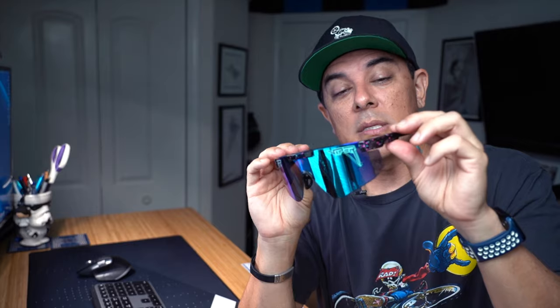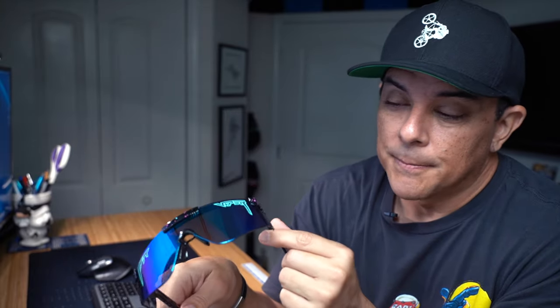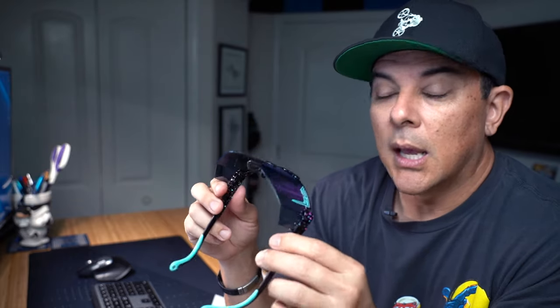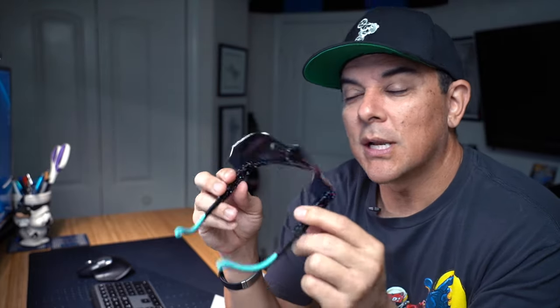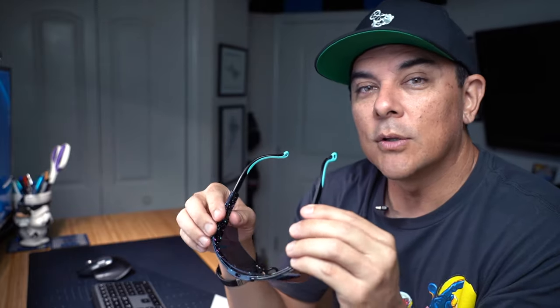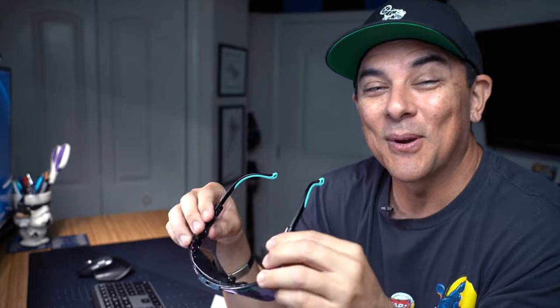That, to me, is what makes the Pit Vipers stand out from the rest. They're cool as hell looking. I definitely feel like I need to be in an 80s t-shirt with neon colors. My wife was joking around with me — she said I should buy that visor with the mullet in the back. And I think I'm going to do that and just ride around. I think that'd be pretty cool.